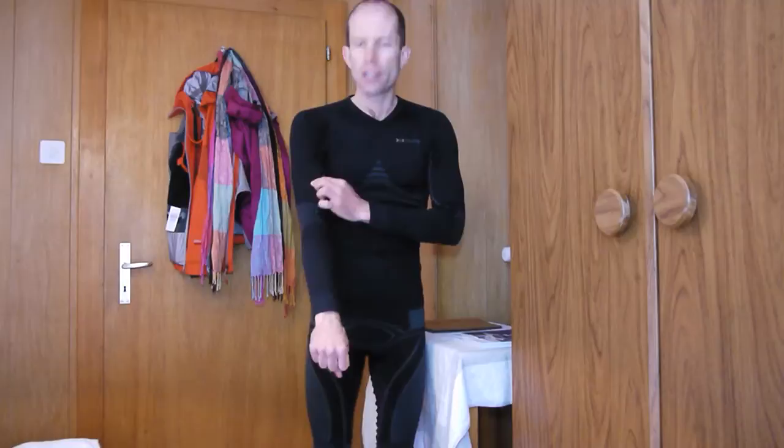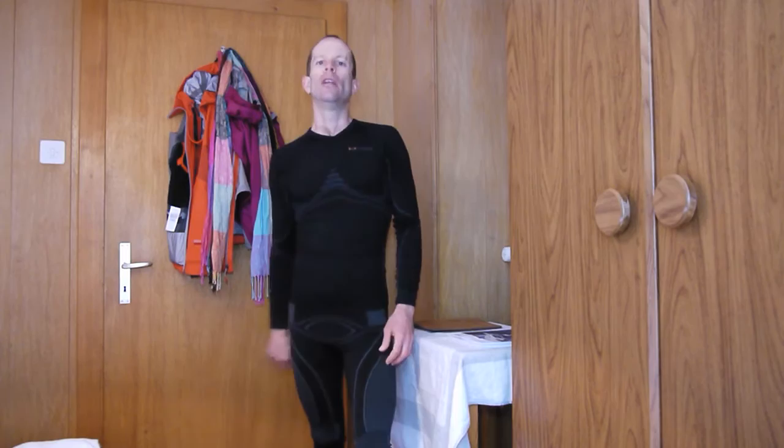I've already used this set for a couple of hikes up in the mountains and I can tell you they're quite comfortable and kept me very warm no matter what conditions I was in. I find that when I have this on along with a shirt and a jacket, I am very warm.